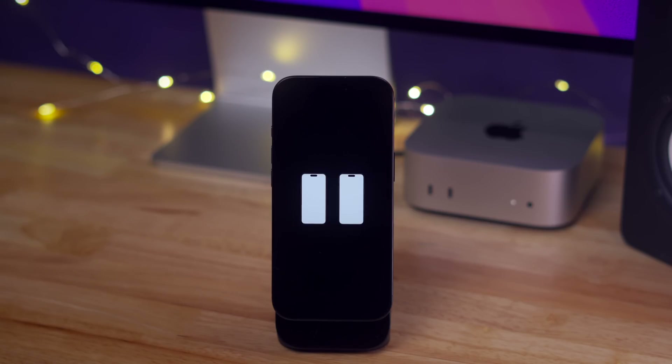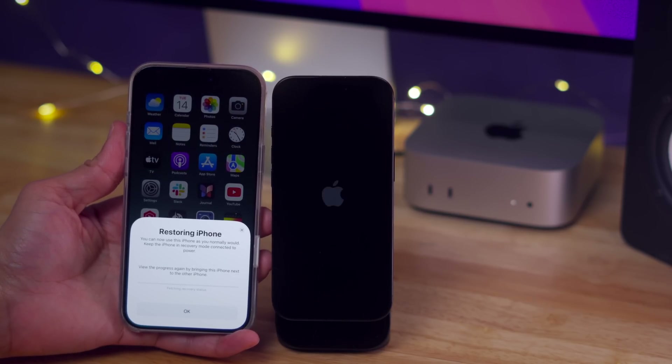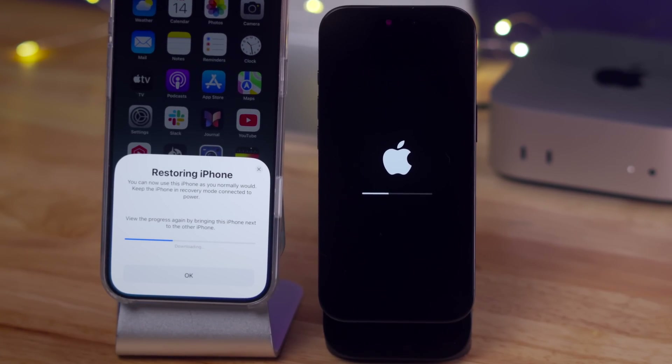Eventually you'll see two iPhones moving close together on screen — that's what you want to do. Then choose System Recovery and tap Continue. You can see it's restoring the iPhone with a little progress bar. You'll need to make sure your working iPhone is running iOS 18, otherwise you won't get the prompt to restore the nearby iPhone.